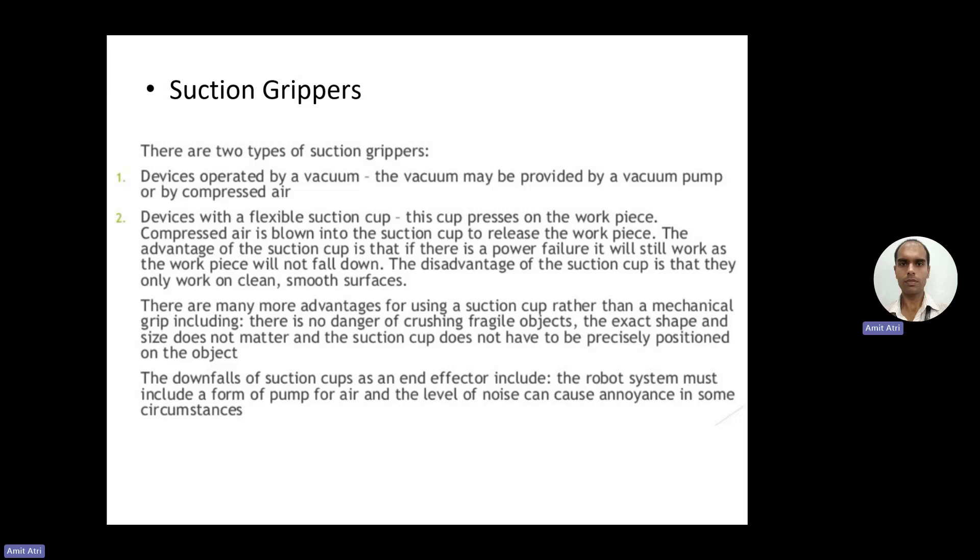Advantages of suction cups over mechanical grips include: no danger of crushing fragile objects, exact shape and size do not matter, and the suction cup does not have to be precisely positioned on the object. Disadvantages include: the robot system must include a pump for air, and the level of noise can cause annoyance — mainly from the compressor needed to create compressed air, which makes considerable noise.